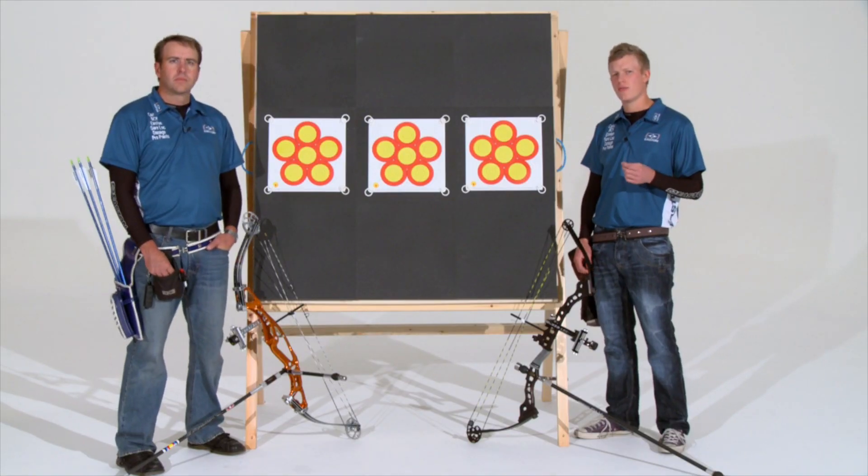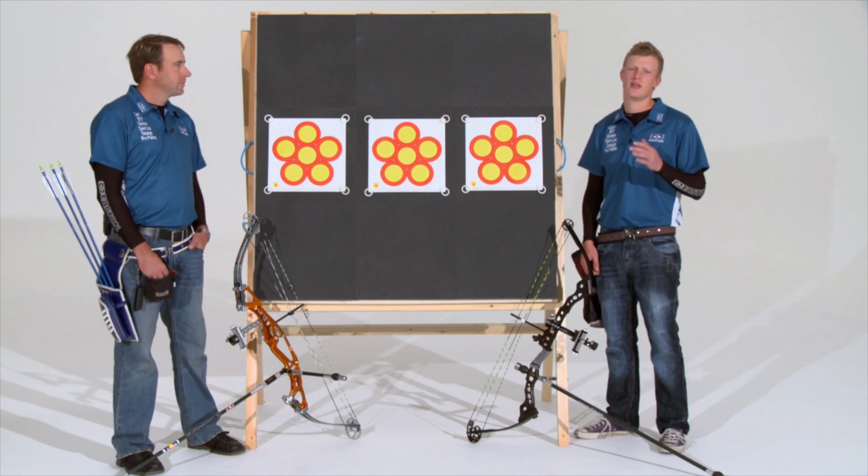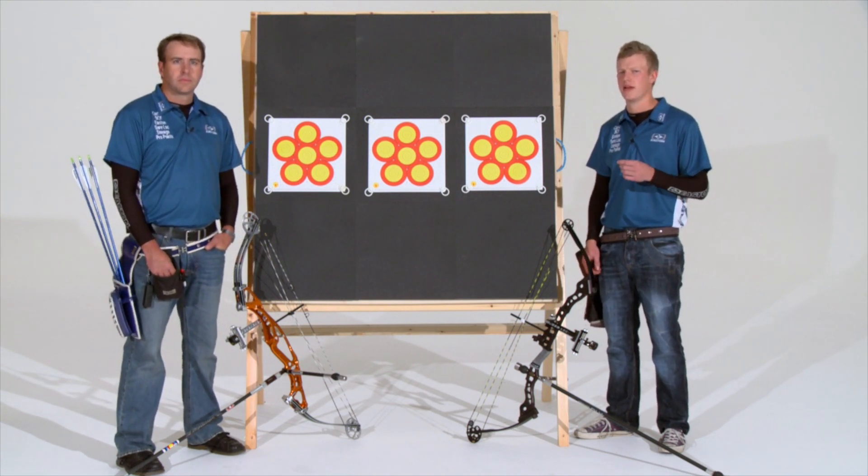Myself and Dave have given you a good enough insight into what makes up our shooting and form. Now we thought it'd be a great idea to run through some of the practice methods that you're going to need in order to put these changes and new ideas into play.